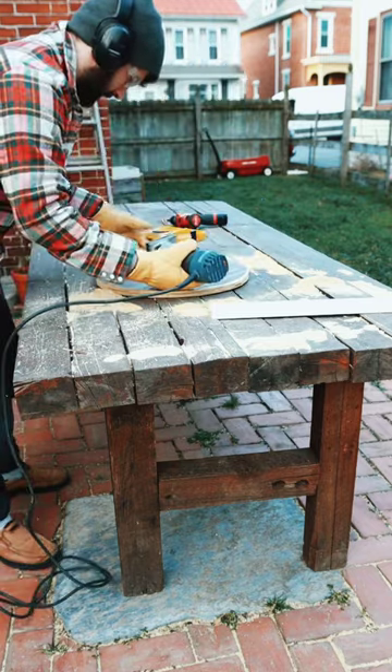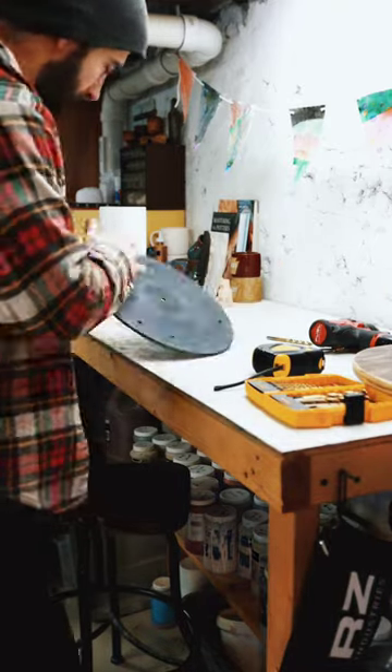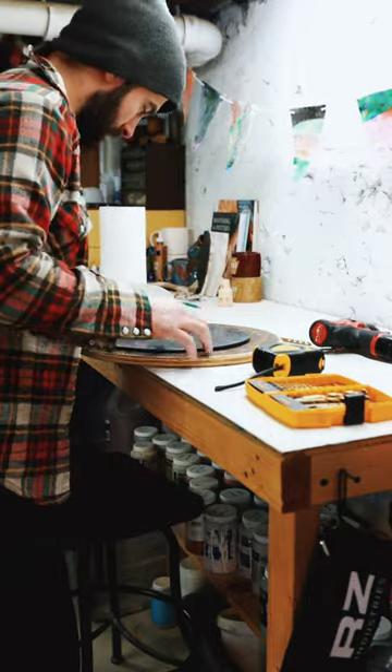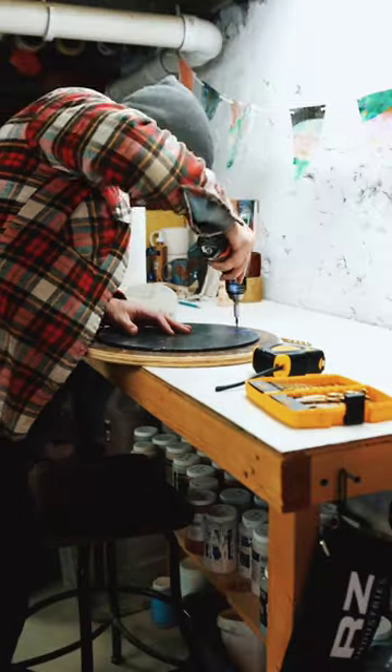Once we got that done it was down to the pottery studio. I realized pretty quickly that this was actually a little bit too wide for my splash pan, so I needed to raise it up off the wheel head.